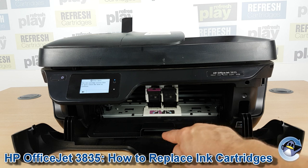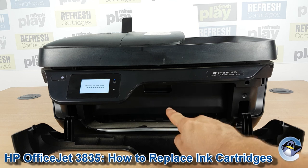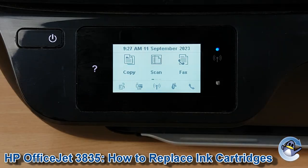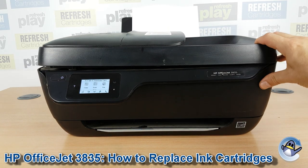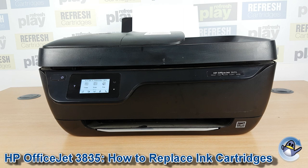Once you're happy, just lift this inner door up again — it's spring-loaded so it snaps back into position very easily, and the printer will start checking the cartridges. Assuming it's happy, it will return you to the home page. You can then close the second door, make sure it's clicked in on both sides, and you're good to carry on printing.